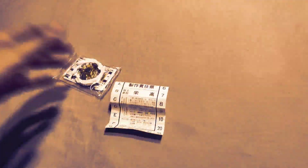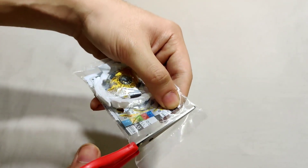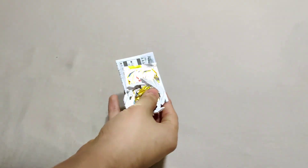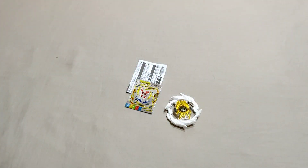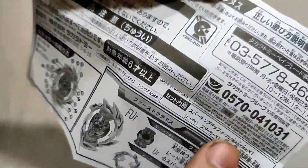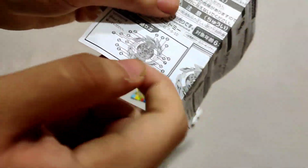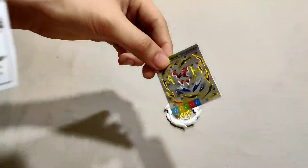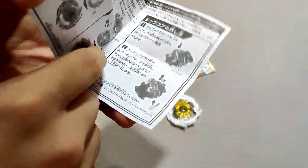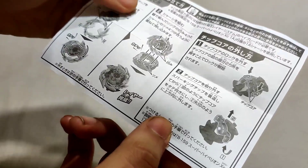I need to be careful with the pack so I don't cut the stickers or the instruction manual. The instruction manual is smooth and hard to open. I think it shows how to place the stickers, which is going to be a real challenge — look at all those stickers, this is going to take ages.